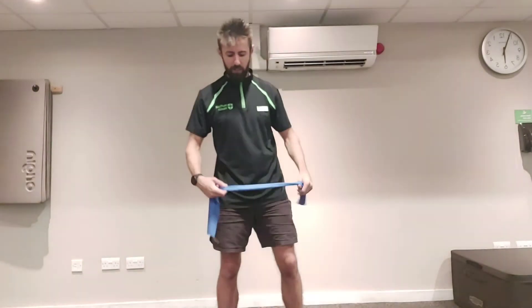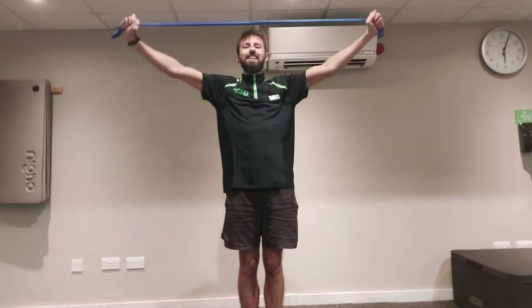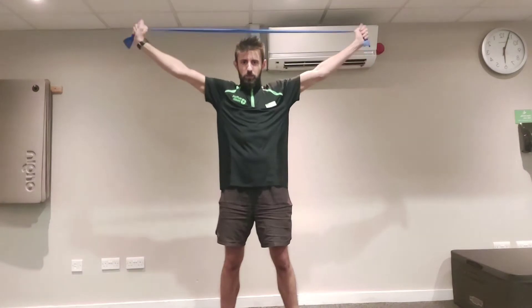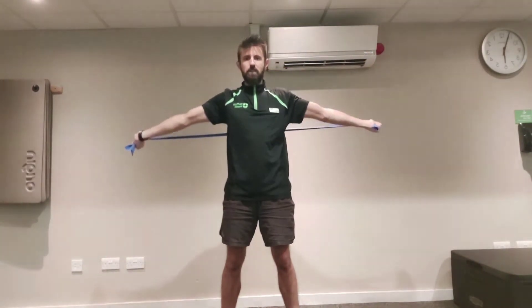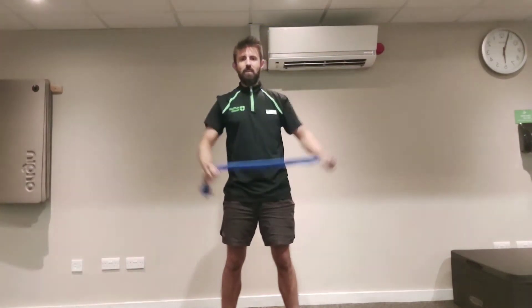One more time we're going into that chest opener exercise — looking to really bring those shoulders back, 12 reps. On these exercises, if you find it easy and want to progress yourself, take your hands closer together on the band — it makes the band a little bit tighter and more challenging. If you find it too hard, take your hands further away from each other to reduce the intensity. Five more — over and back. Last two, one more time, and recover.